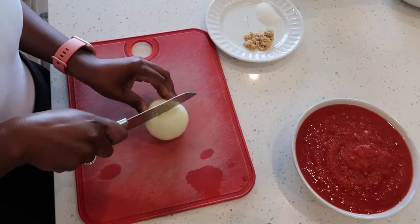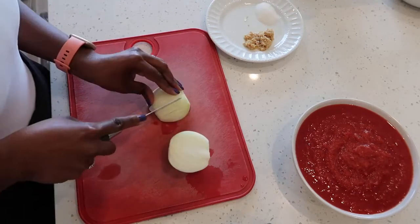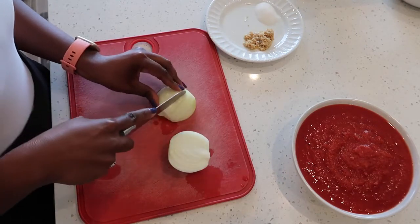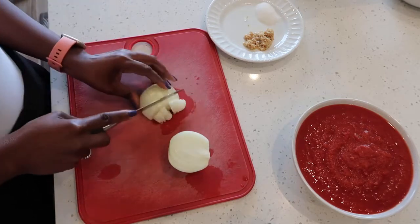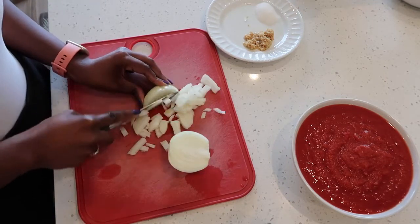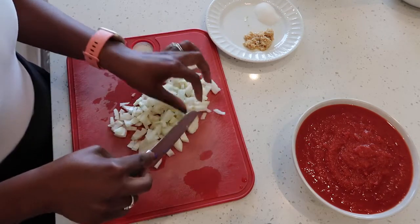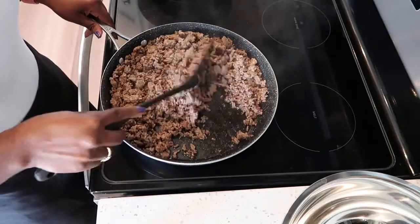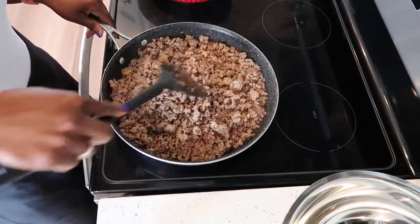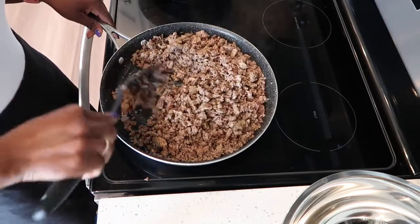While the meat is cooking, go ahead and start cutting your onion. After chopping our onions, let's check on the meat. Our meat is getting nice and crispy — this is exactly what we want. We want it nice and brown before removing it from the heat.